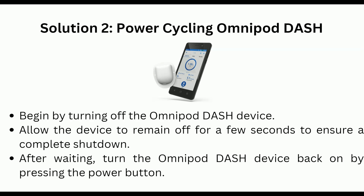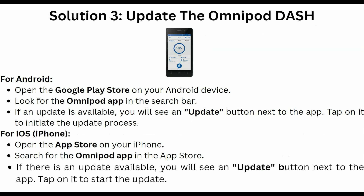Solution 3 is to update the Omnipod Dash app. For Android users, open the Google Play Store on your Android device and search for the Omnipod app. If an update is available, you will see an update button next to the app — tap on it to initiate the update process.